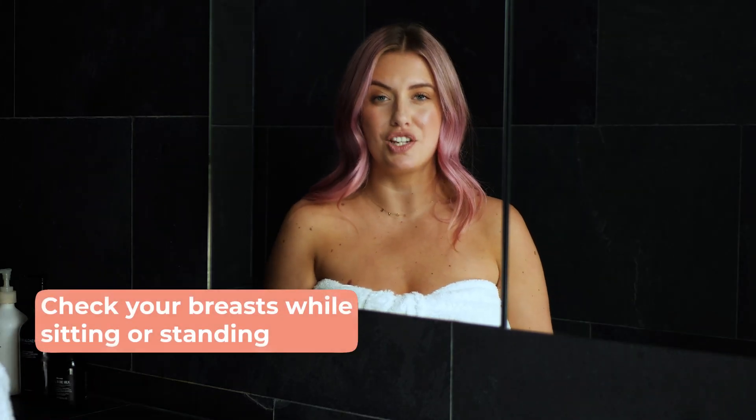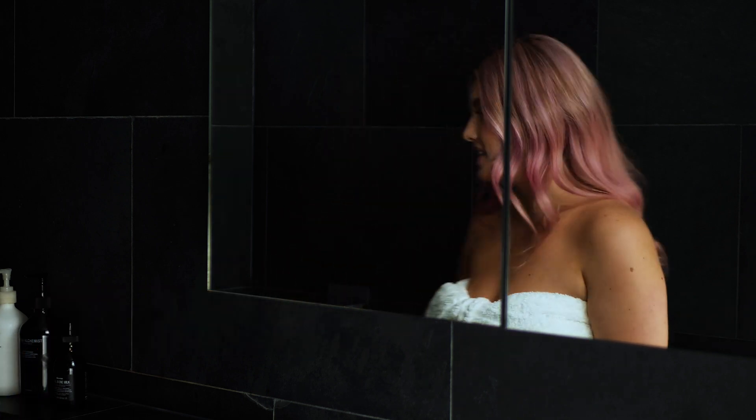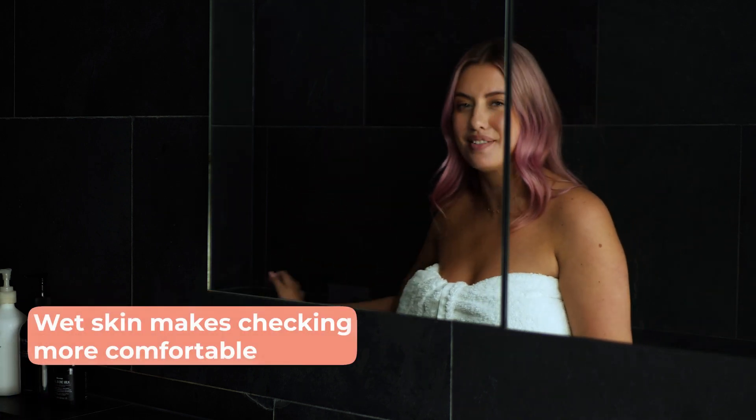It's also really important to check your breasts whilst sitting or standing. Most women like to do this in the shower whilst the skin is wet.